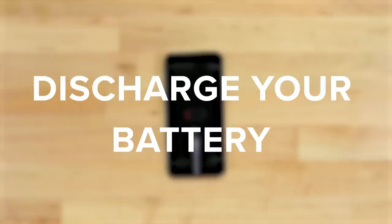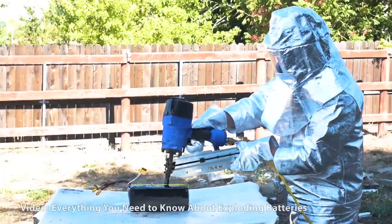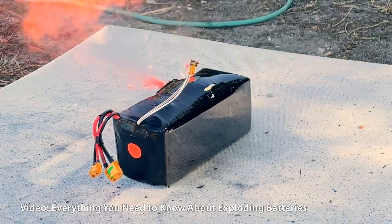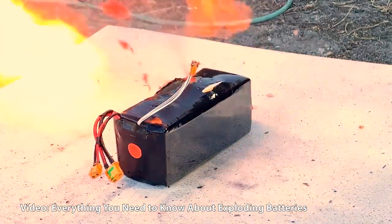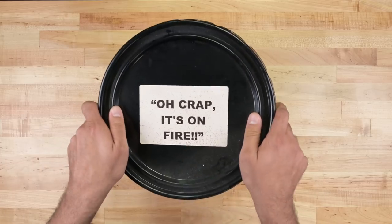Number two: discharge the battery below 25%. Don't skip this step — we made a whole other video to show you why. If your phone doesn't turn on at all, that's okay. Just be extra careful not to poke or damage the battery, and have a bucket of sand ready in case of any fiery surprises.